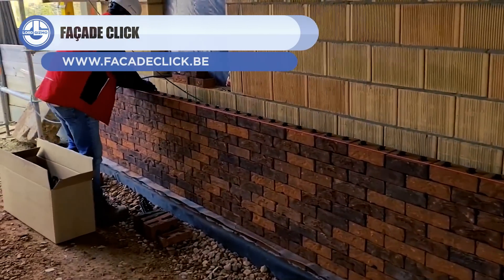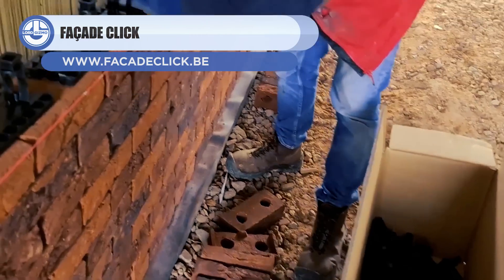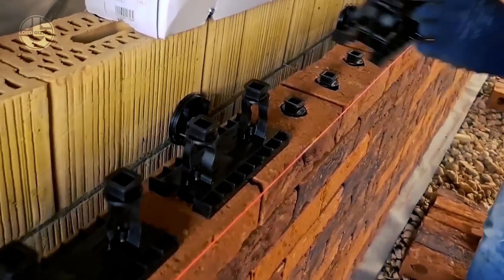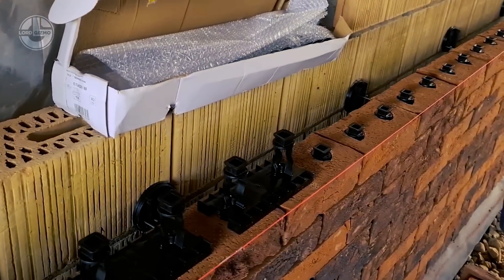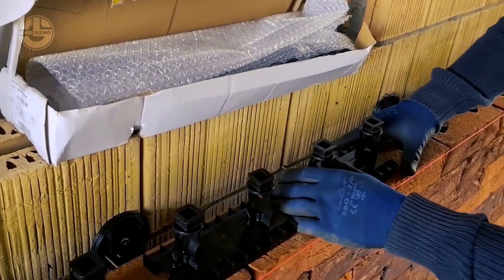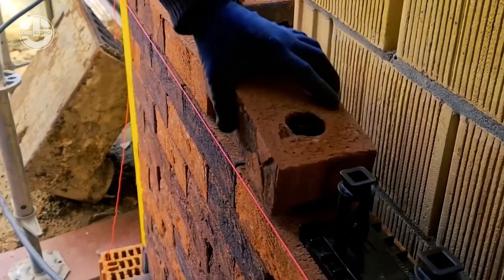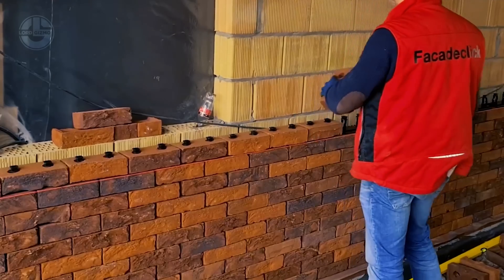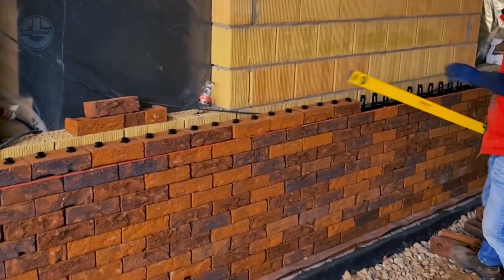Up next, we have the Facade Click. This system is designed to build walls without using cement mortar, and if needed, all used material can be detached and reused. The facing bricks are mounted with coupling pieces that work as joints between the bricks. If the coupling pieces get damaged and become useless, these are perfectly recyclable. These are also manufactured in a factory that runs 100% on green electricity. According to the manufacturer, an outside wall built using Facade Click is twice as strong as one made by conventional methods.